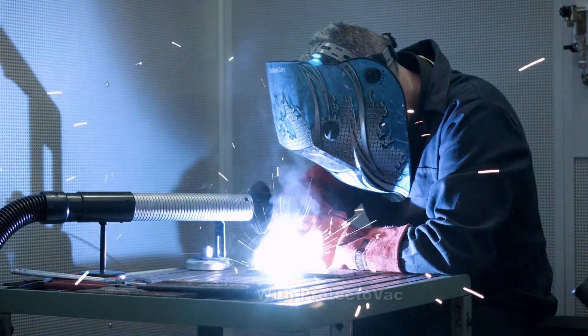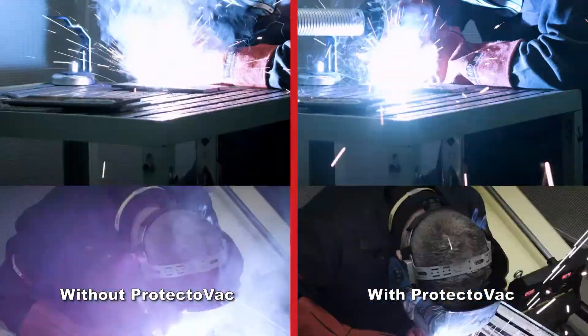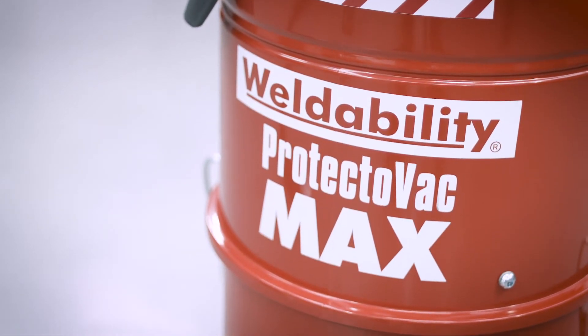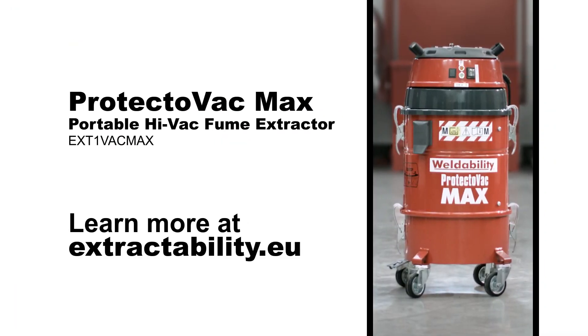Today's health and safety requirements make vacuum extraction equipment essential in every welding workplace. Protectovac Max helps you start to address these requirements cost-effectively. Learn more at extractability.eu.